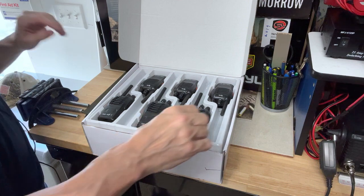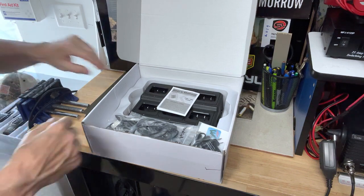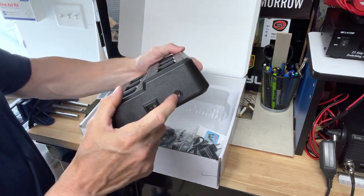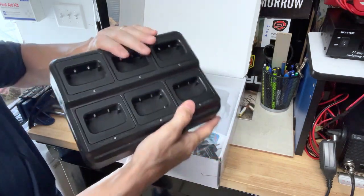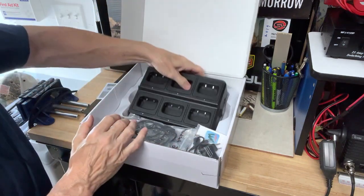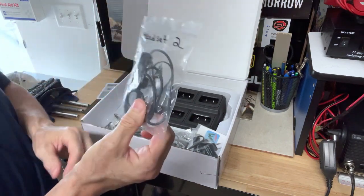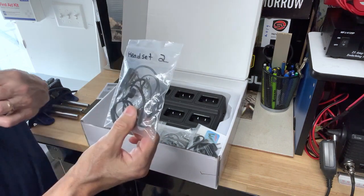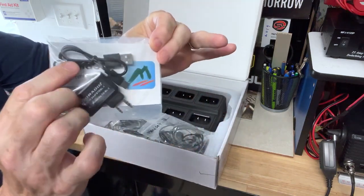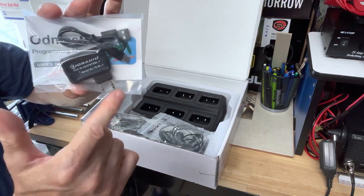Let me take these out of the box and show you what else comes with it. We've got the six-port multi-charger right here — on/off switch, you simply plug it in. I put stickers on mine and labeled them. Also allocated each headset and numbered them one through six, so you can just plug it in, put it in your ear, put the lapel clip on, and be talking covertly. This is the OD Master wireless programmer that you download on your phone.